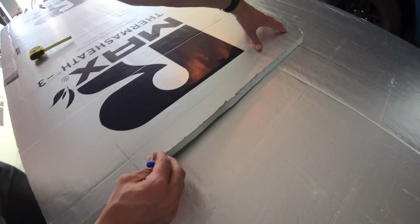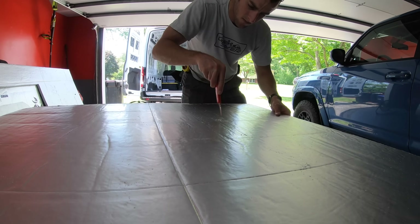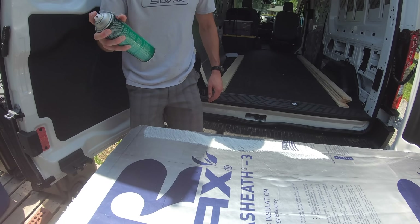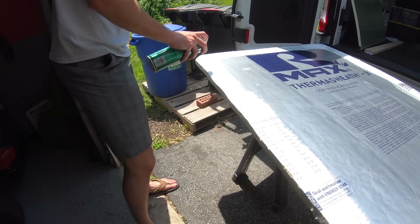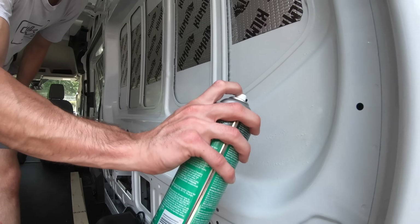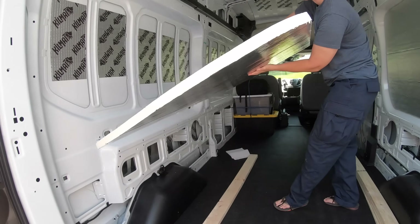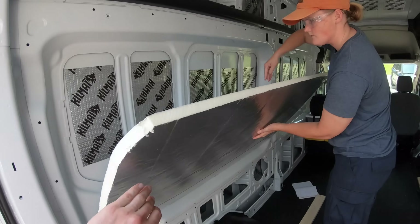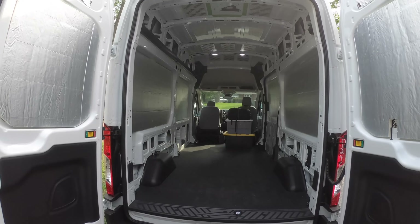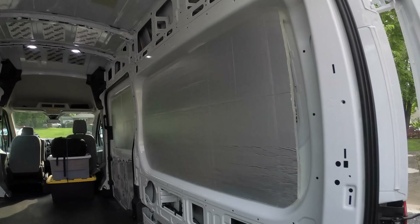To start with the insulation, we took good measurements of each panel, transferred them onto the poly iso board sheets, and cut each piece out with a razor blade. Next, we used 3M Super 90 adhesive — sprayed around the outside of the board and onto the wall. Once both surfaces were covered, we let it dry for about 30 seconds to a minute until it became tacky to the touch, then placed the board onto the wall and held it until the adhesive bonded. This was plenty enough to hold the boards to the walls, and all the larger panels were relatively easy to install.